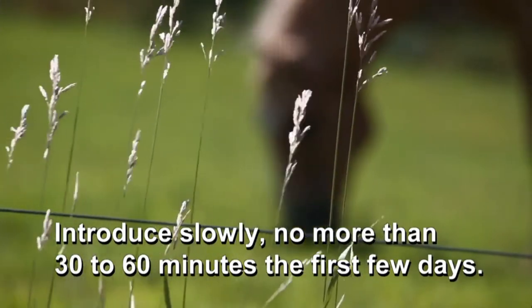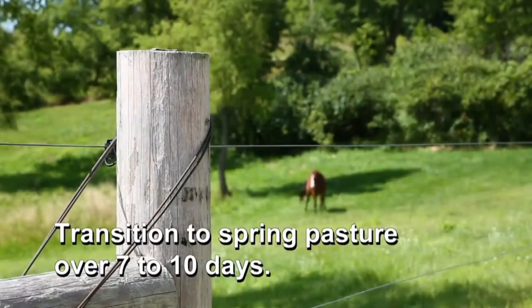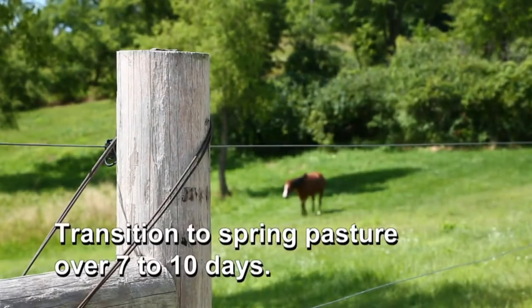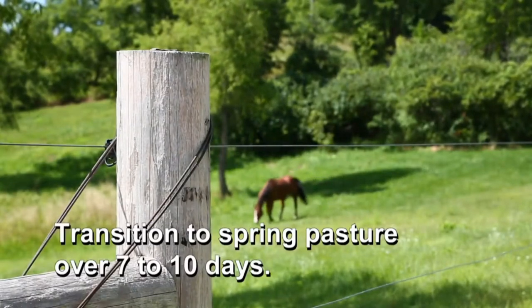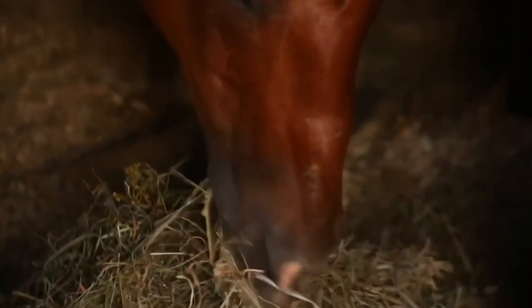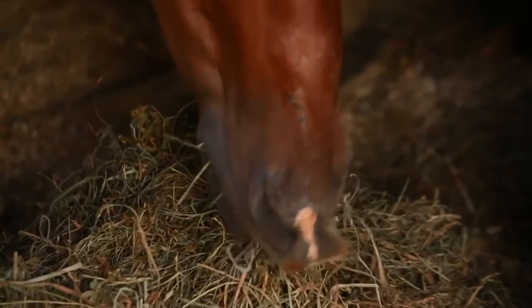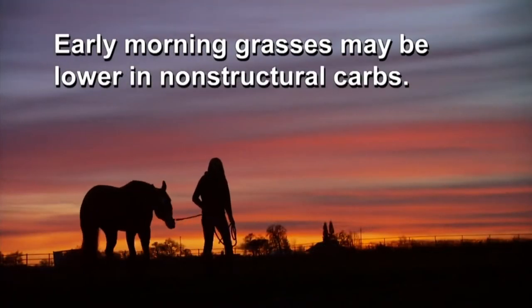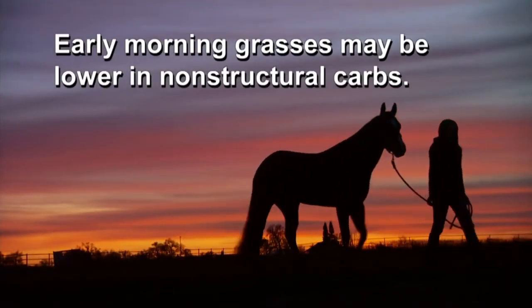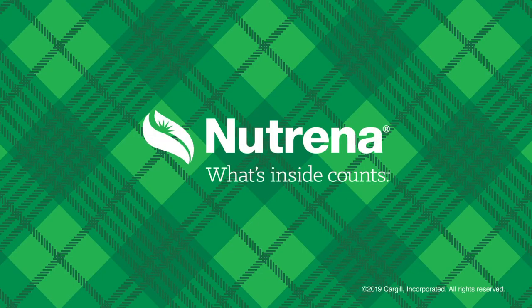What you want to do is introduce your horse slowly, with no more than 30 to 60 minutes on the first few days. Just like changing hay types, the transition must be over 7 to 10 days to allow the microbial population to change for the new forage type. A good tip is to ensure your pony has some hay prior to being turned out. Also remember that early morning grasses are most likely to be lower in non-structural carbohydrates.